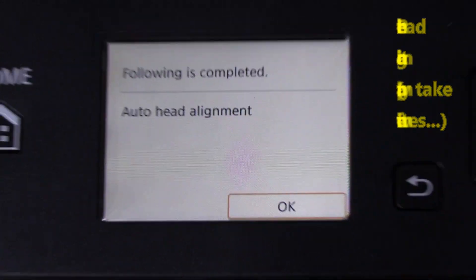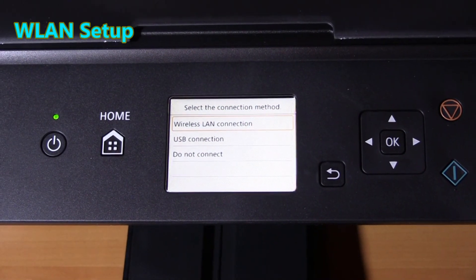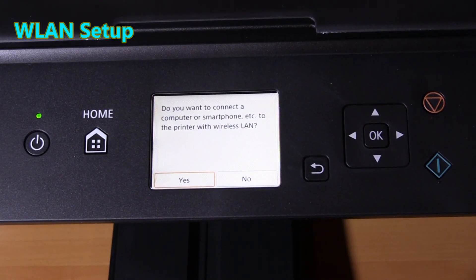The inks and printer head setup have been finished. In the second part I will set up this PIXMA to the wireless network.